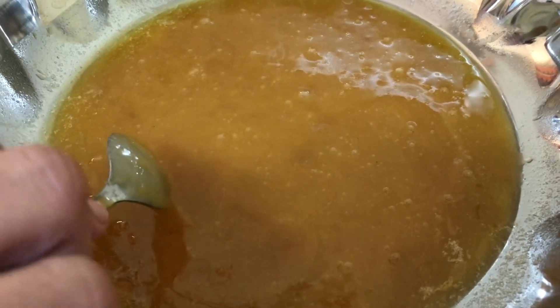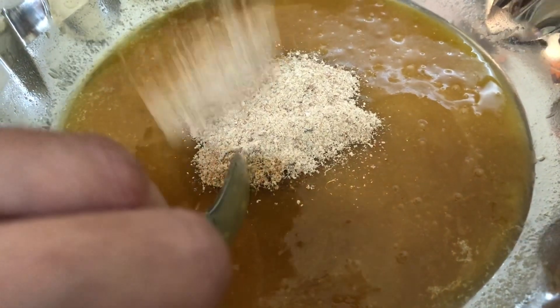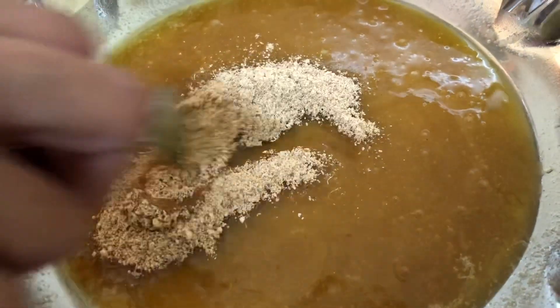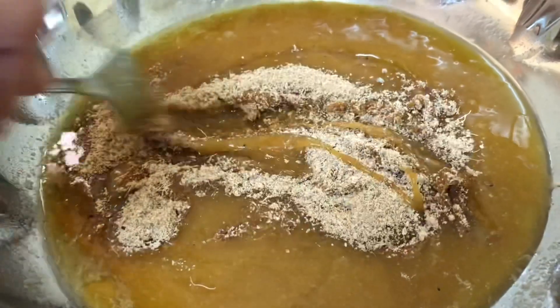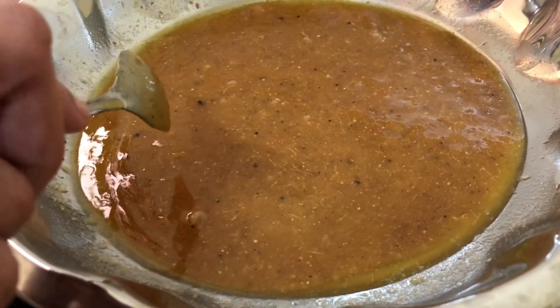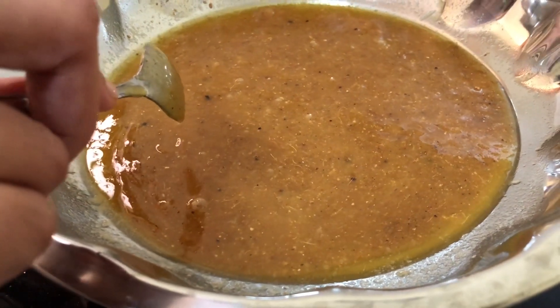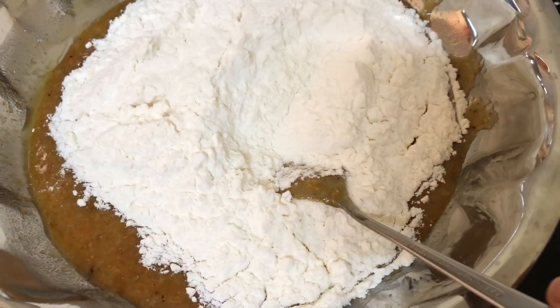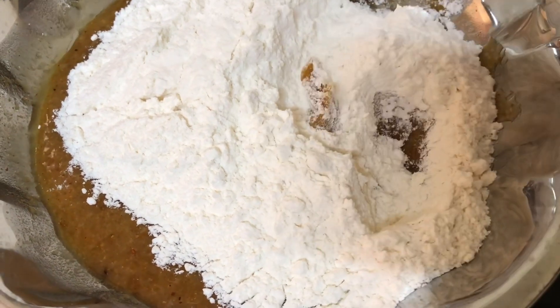Now I will be adding the spice mixture to this. I will also add a pinch of salt and a few drops of vanilla essence to enhance the flavor. After this mixture comes to room temperature, I will be adding the flour to this.